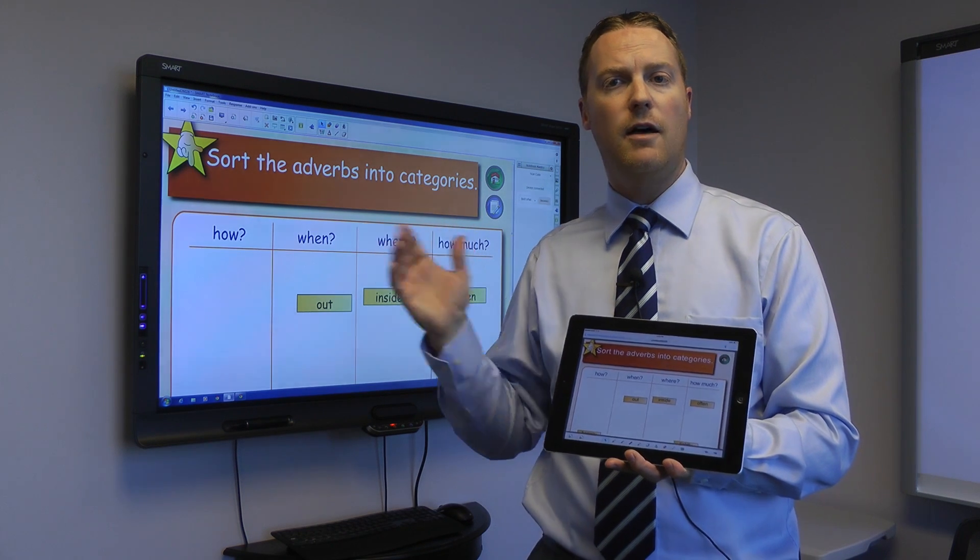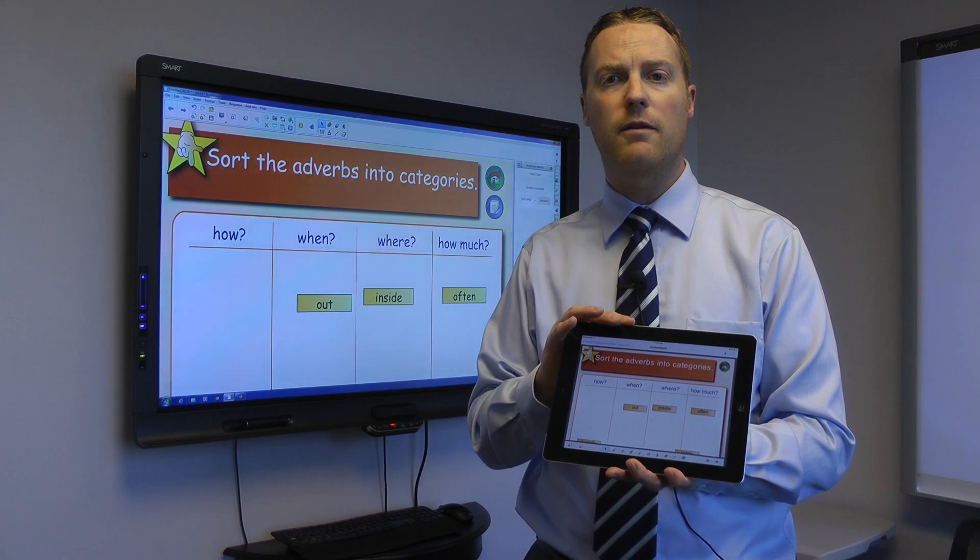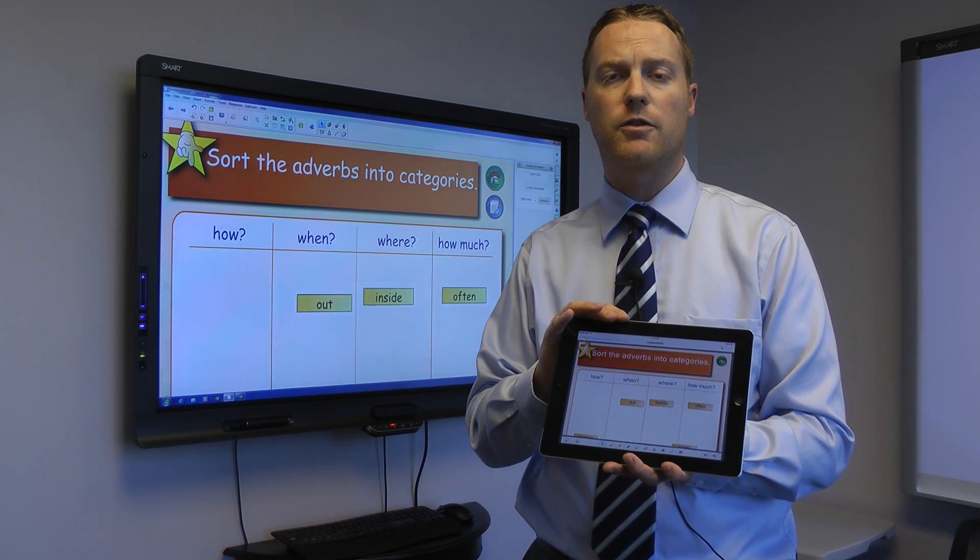Hope you've enjoyed this. I'll have some other information in the blog here that talks about how to install it and some other things to be aware of as you use that, but great new feature for Smart Notebook.